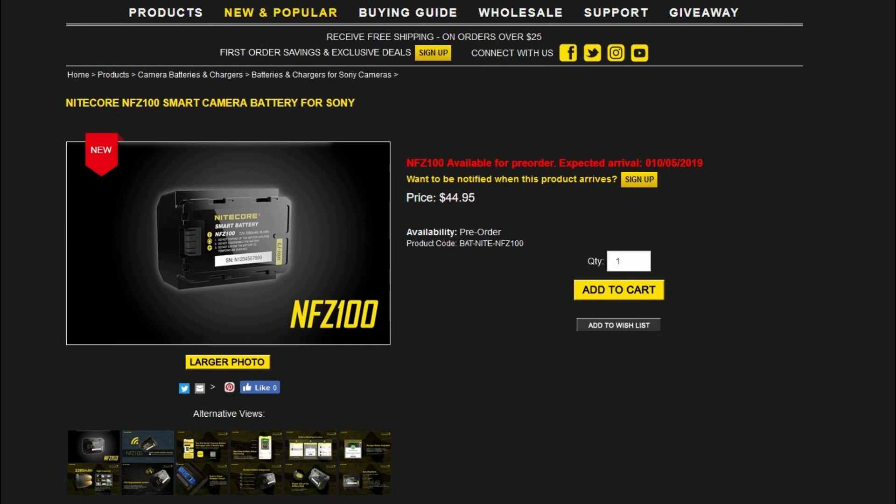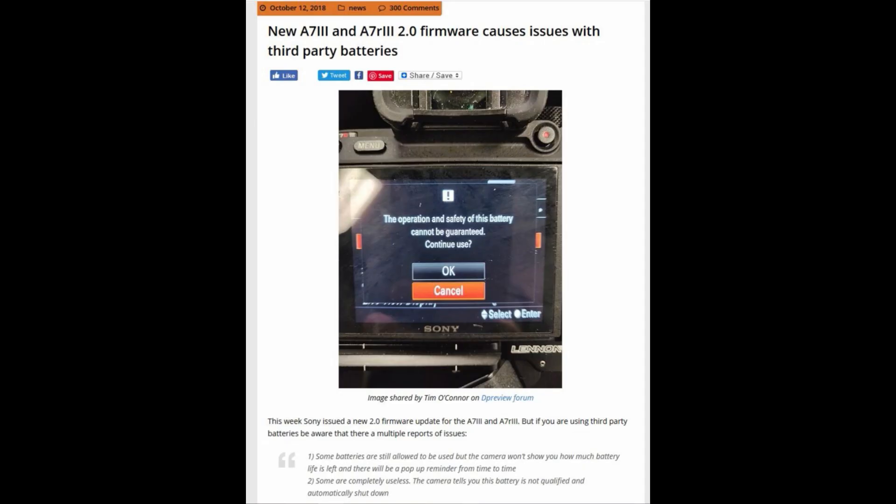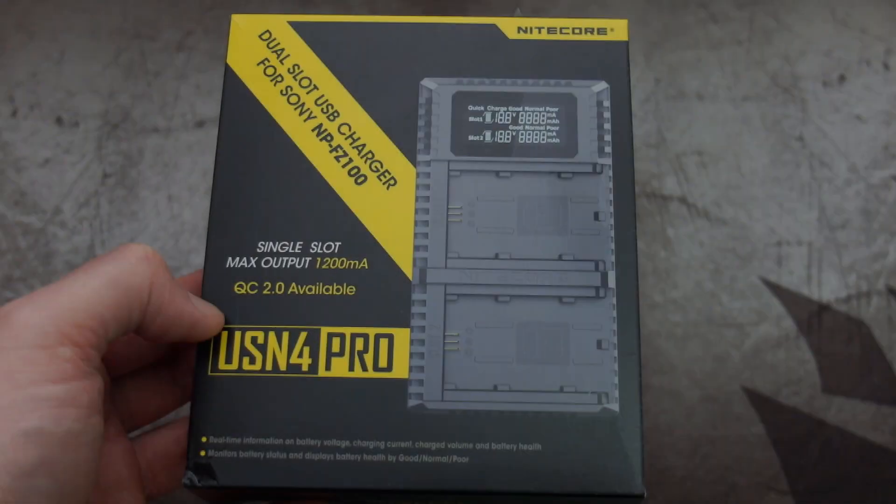As far as price goes, it's around $45 — that's the information from the Nitecore store — compared to the original Sony at $78. Although I'm not a fan of the app, it might be useful if there is a firmware update. We did have broken compatibility with batteries last year, so it remains to be seen if there are any more problems with that.